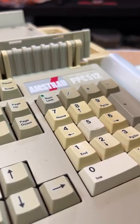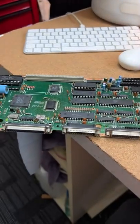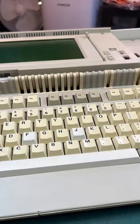I've just got two Amstrad PPCs. One is a 512, the other one is a 640. They are in a condition where things are outside of the case, so I'm not entirely sure whether they work or not. The keys are yellowed, as you can see.